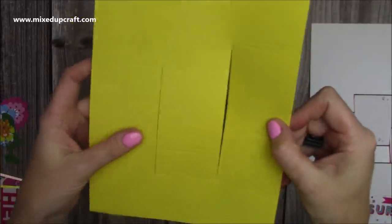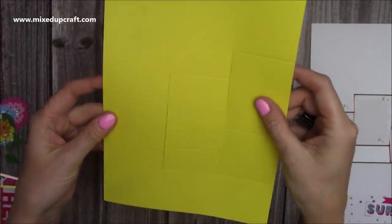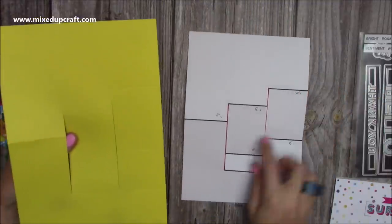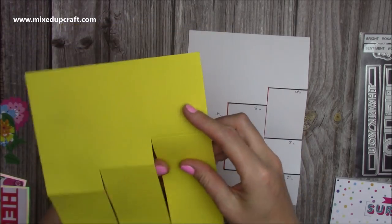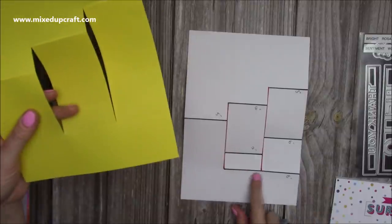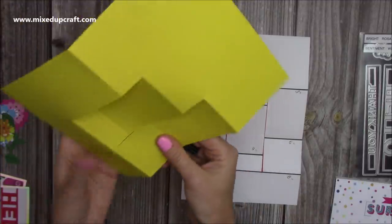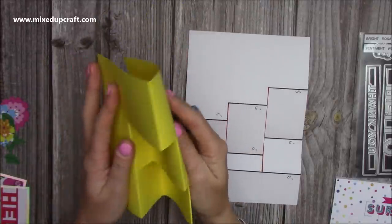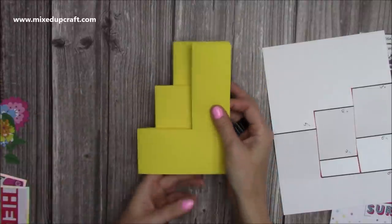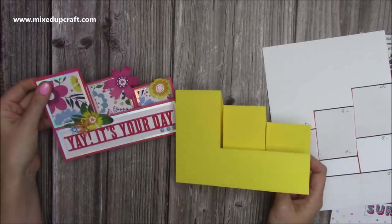Now we can rub out all of our pencil lines. You can see the two cut lines between those score lines — no pencil lines now. You've got that five-inch score line on the left-hand side; you want to pop that into a mountain fold. The two back ones — your five, your four, and your three — all mountain folds. Then the eight-inch is a mountain fold. That just leaves the seven and the six, which need to be valley folds — and as you bring it all together, you'll get your five by seven card size. Now I've got my portrait five by seven card.